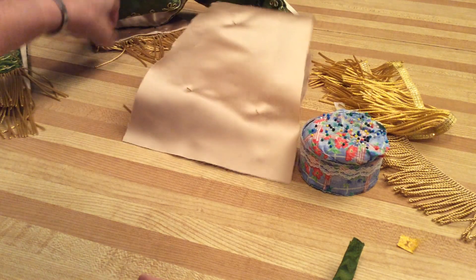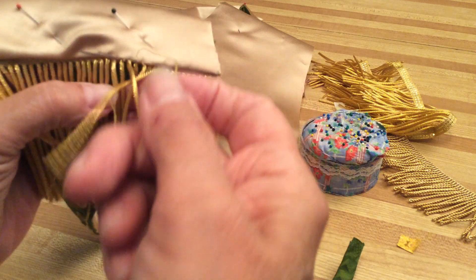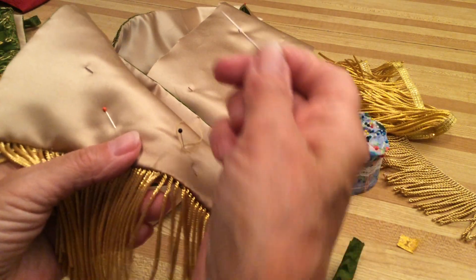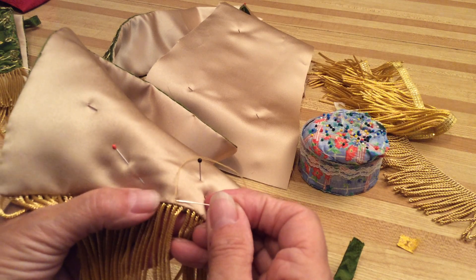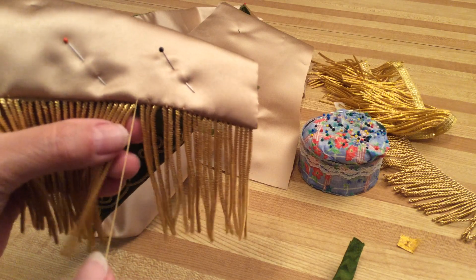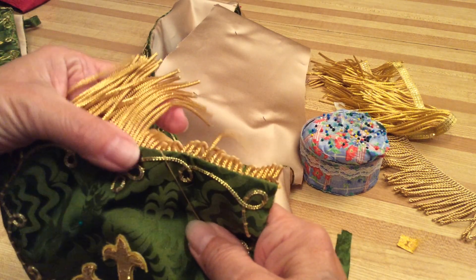The idea on this little fringe is not to get the thread caught in the fringe. Put a knot under there, then run the needle across — try to keep the thread up, not getting tangled into the fringe. Find an area that's open between the fringe, pull the thread through in the back, and flip it over so that thread is not going to get caught in the fringe.